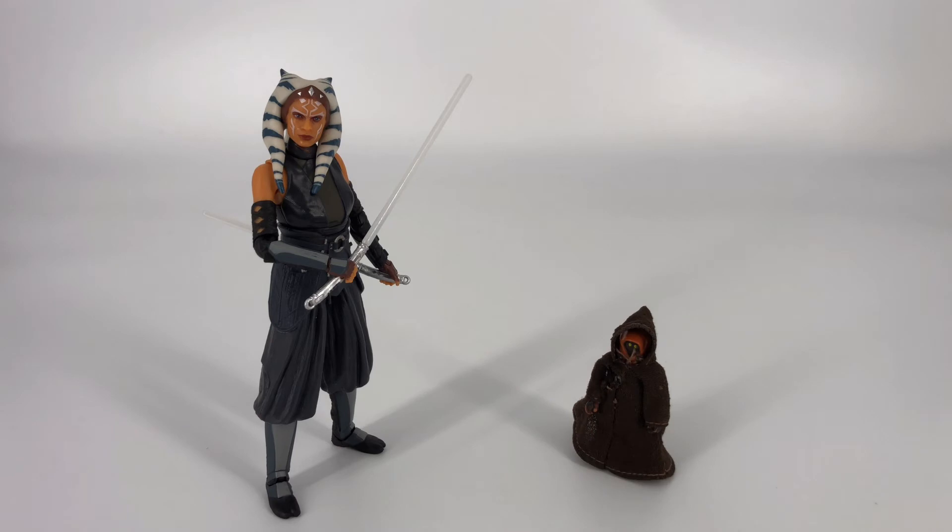For our next comparison, here we see Ahsoka next to a Jawa that I've had since I was a kid — so this little dude is many decades old. And the crazy thing is I think the scale actually works pretty well. I don't know exactly how tall Jawas are, but I would estimate that's probably pretty close.